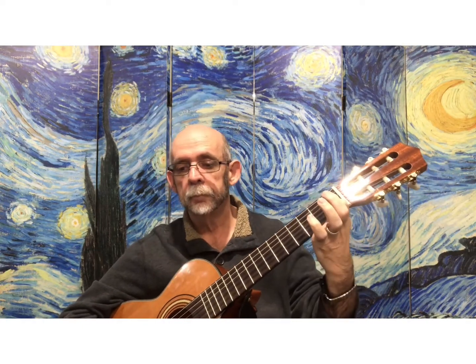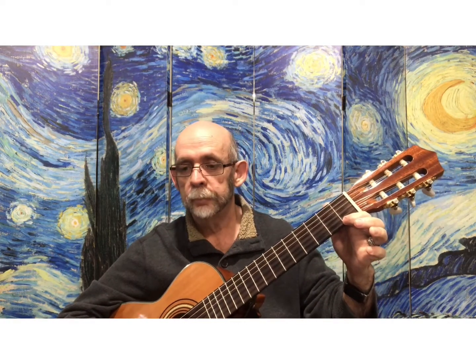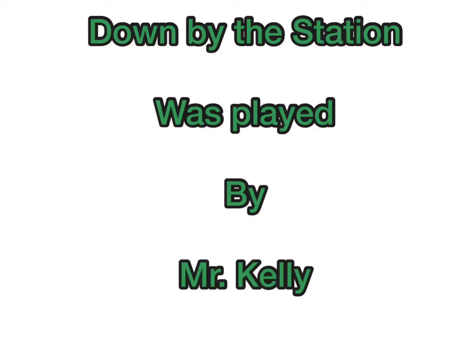Let's try it once with the backing track and see how that works out for us. One, two, ready, play. And that is 'Down by the Station.' Good, Robbie.